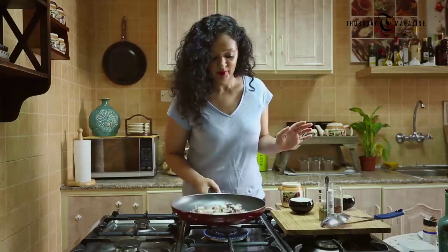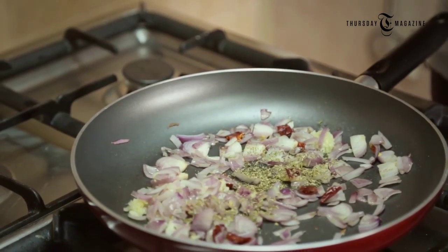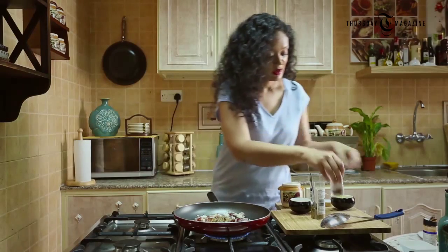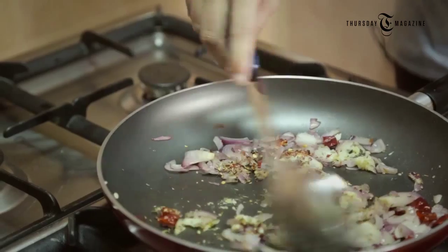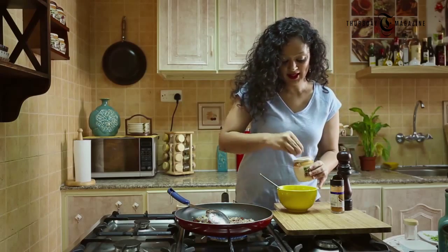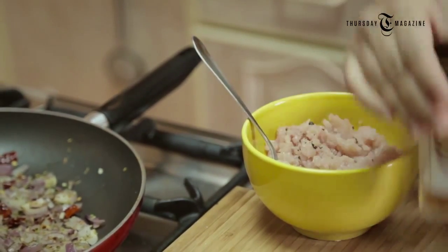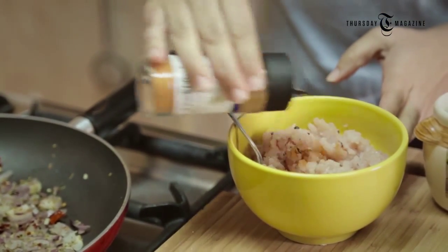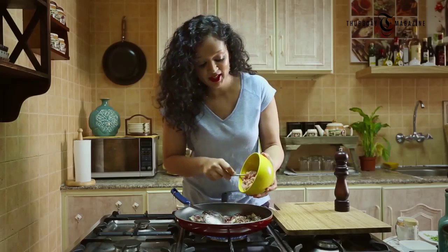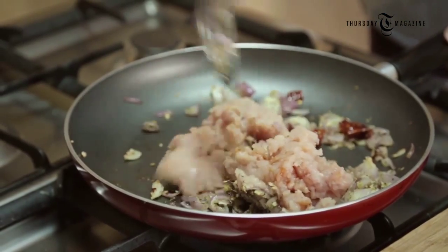Now I'm going to add two chopped chipotle chilies. If you don't find chipotle chili, don't worry — you can also add dried Indian red chili. Now I'm going to add a teaspoon of dried oregano and just a teaspoon of red chili flakes. I'm going to mix everything properly. Now I have some chicken mince which I'm going to season with some salt, pepper, and just a little bit of paprika powder, mix it, then add it to my onions and mix it all properly.